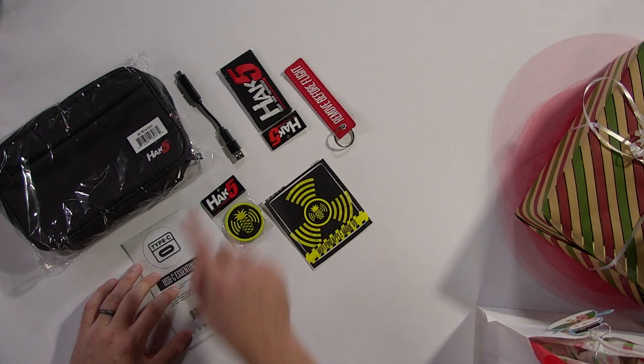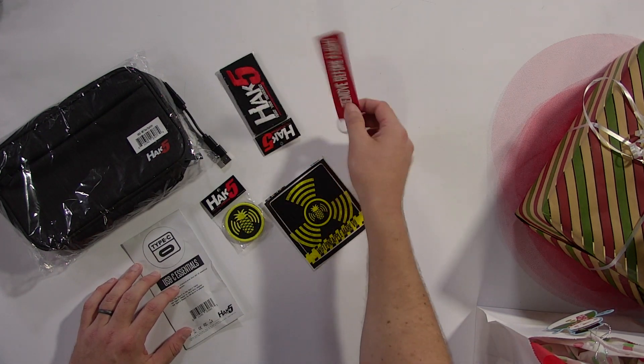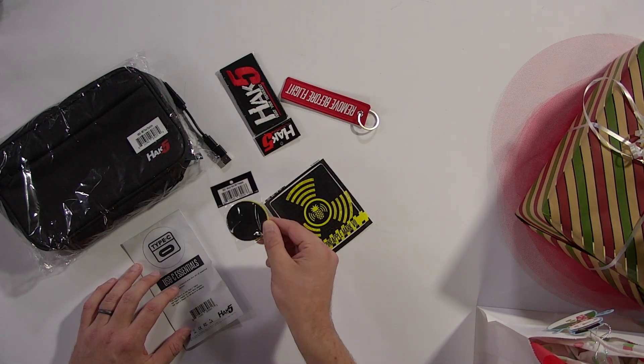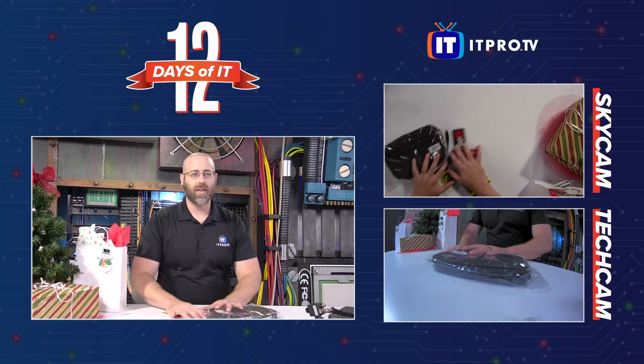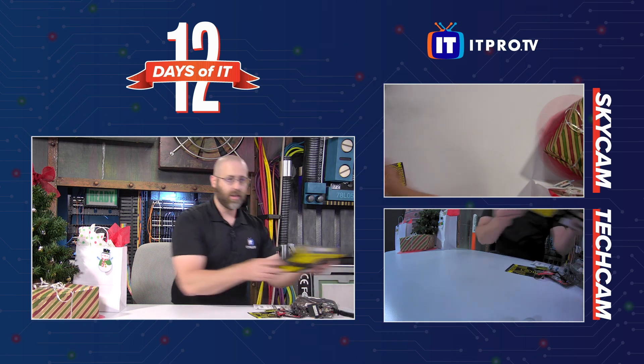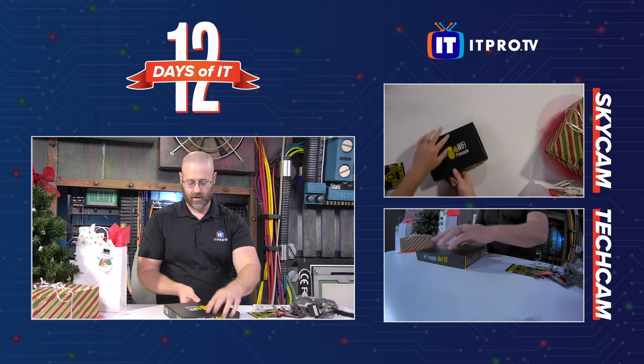There's the carry bag, a USB extender, a velcro patch, a bag tag, another patch that looks velcro as well, and a cool sticker. Neat stuff, but that's not what we came here to see, right? We came here to see the Wi-Fi Pineapple Mark Seven. Let's get into this bad boy.